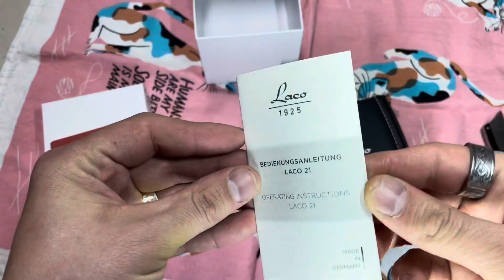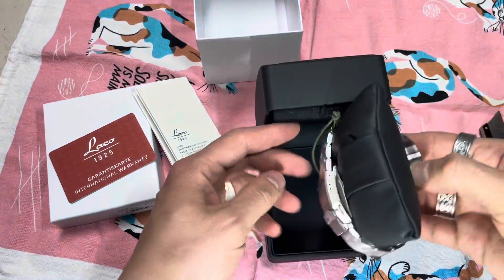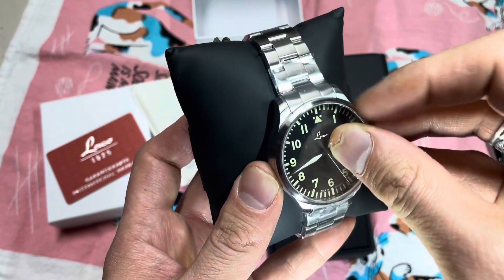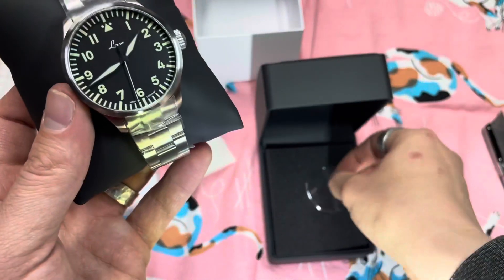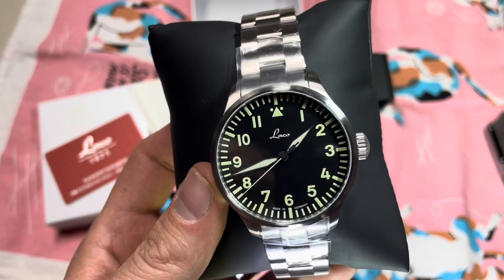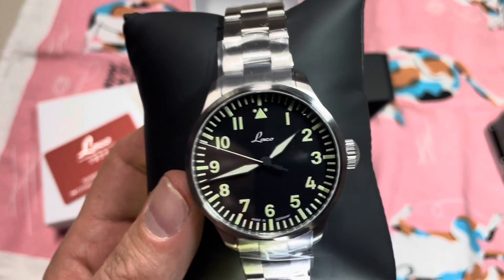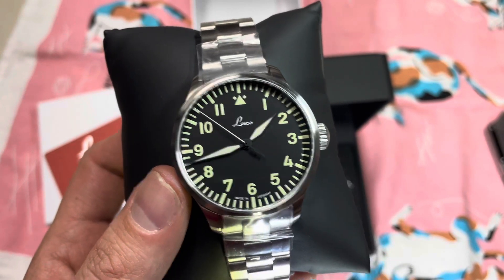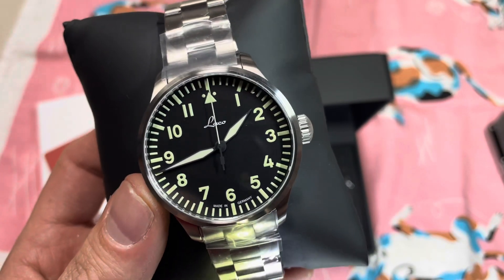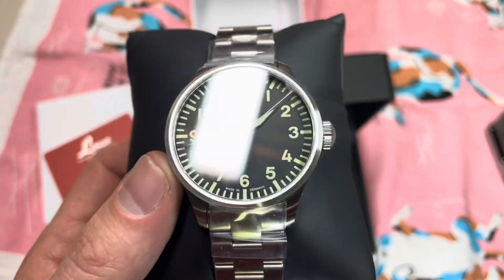That's always nice to see. There's an instruction booklet — here's how to use a watch, I'll refer to that if I need it, probably won't. Oh look at that — oh wow. It's really elegant. It's not bringing out any super cool unusual original design aesthetic; it's a flieger, the same flieger they've been making since 1925 basically, but it's just really clean and elegant. My camera is not doing this thing justice, it really really isn't.